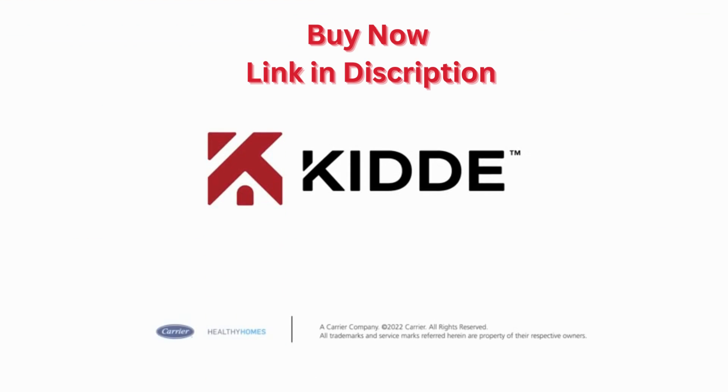We hope you've found this video helpful in setting up your new Kitta Carbon Monoxide Alarm with Indoor Air Quality Monitor. Stay connected with us to learn more about new products, features, and all the ways we can help you manage your home safety systems with confidence.